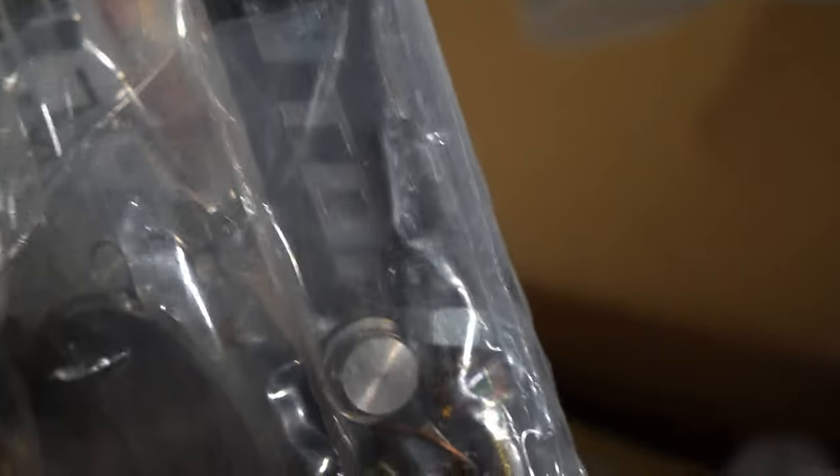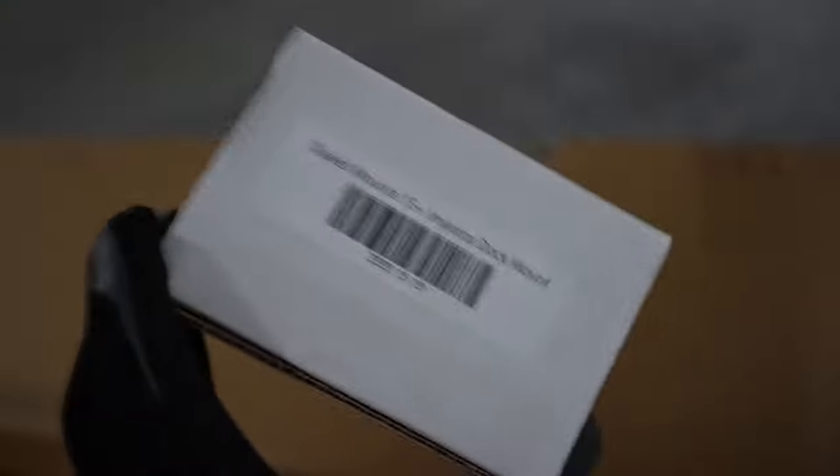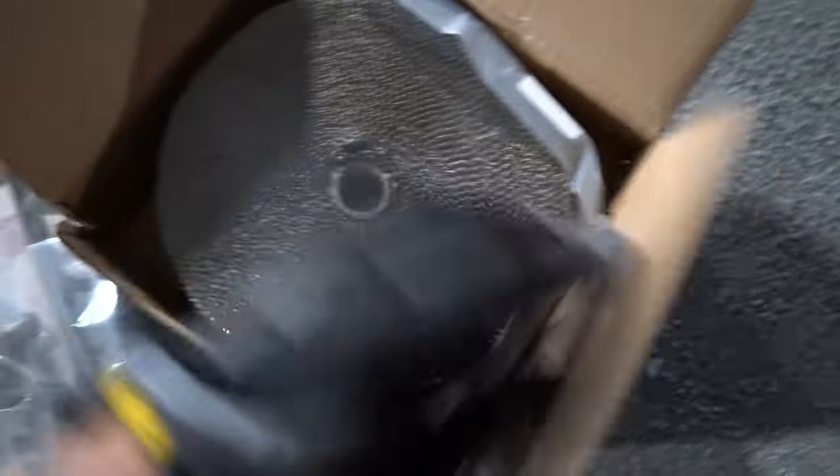Opening this up — what do we have here? We have the whole package. I think it's actually just like one big complete kit. That's pretty cool. They gave us a little Tomei sticker. All the bolts and hardware are right there. I did order the little dock mount I showed you guys, and I'll install that soon. This is pretty heavy — I'm not sure what's actually in it. And I really didn't realize this came with wraps like this. I think we can have some fun wrapping the downpipe with this.